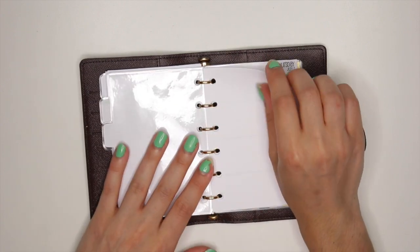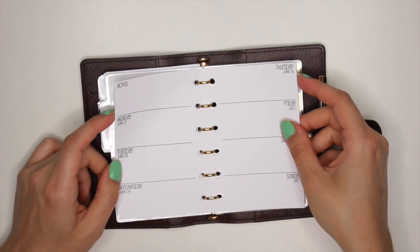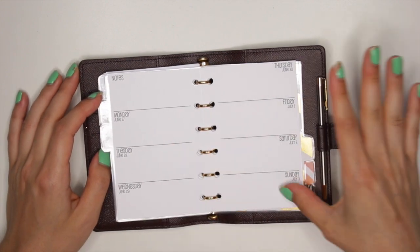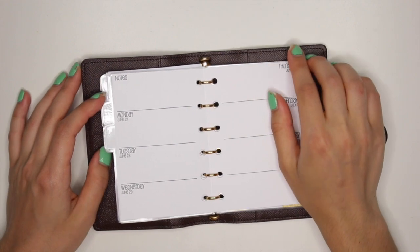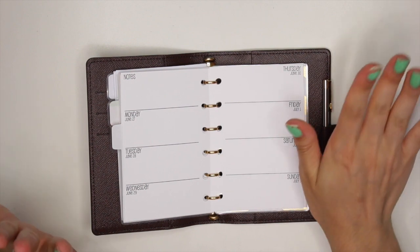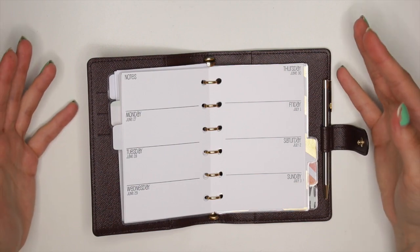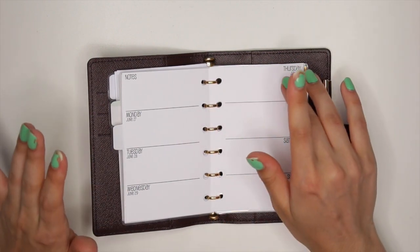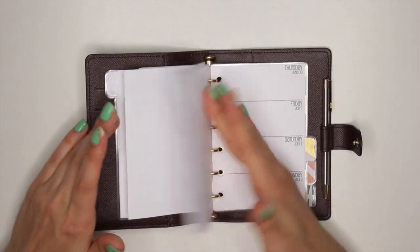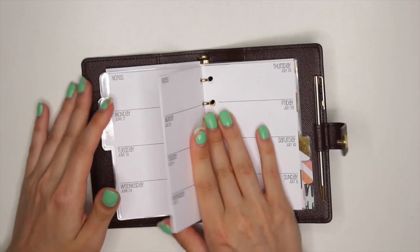Then in the next section I have the week-on-two-page. I could actually start using this in two weeks because it starts with June 27th and goes to July 3rd. I really don't know what I'm going to use this for either, but I thought it might come in handy. I haven't really decided if I want to use this for personal stuff or business stuff — I feel like I just want to use it for things going on, like appointments, so I don't overbook myself. But I really don't know why I need all these inserts for that. Just throw ideas at me — I'm open to everything pretty much at this point.